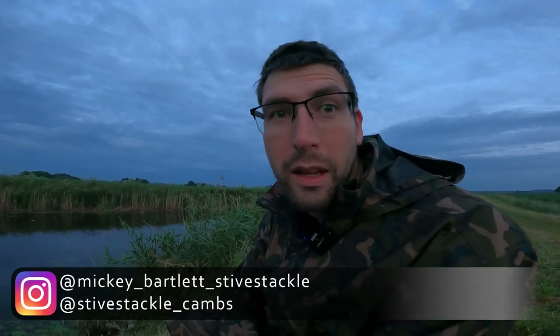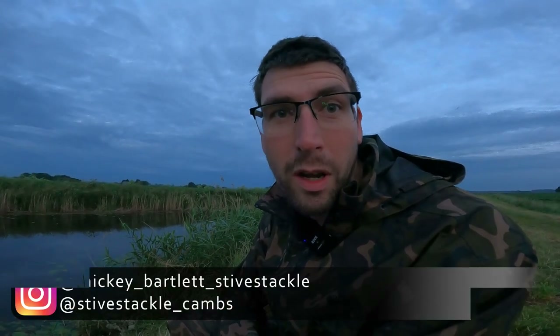Morning — very early start, five to four, which can only mean one thing: we've come out to a fenland drain to try and catch a tench. I've only been here about two minutes. I've just come to my pre-baited spot, which I baited with sweetcorn a couple of nights ago. I've seen two tench roll. I've caught bream in this swim before, but I just thought I'd come out for two or three hours this morning to do a bit of float fishing and catch whatever comes along.